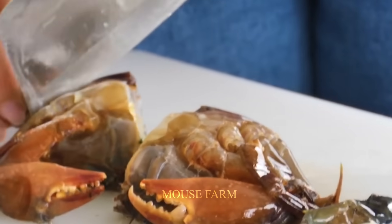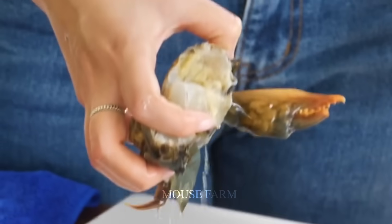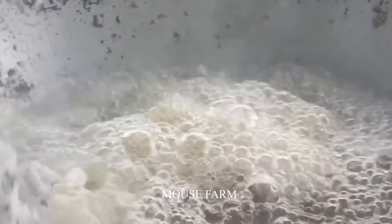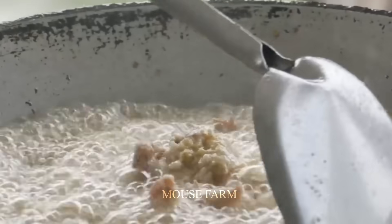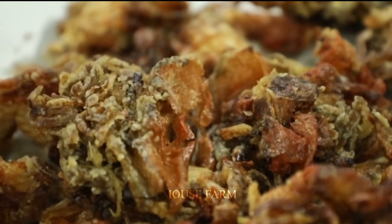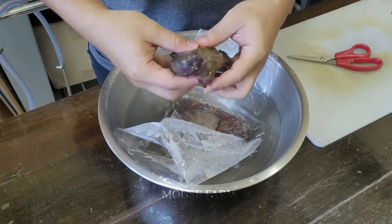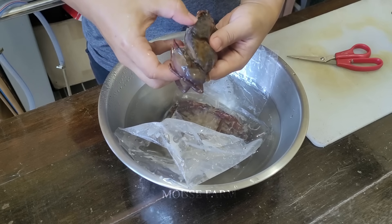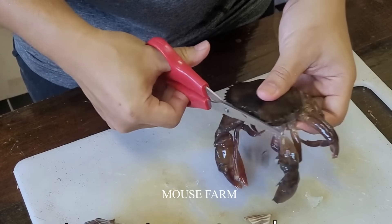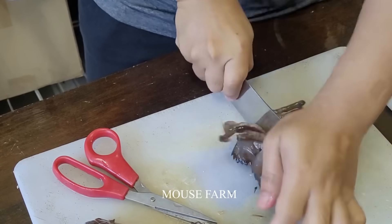To enjoy the full flavor of soft-shell crabs, Asian farmers often deep fry them in oil to preserve the fresh taste of the crab meat. Crabs are washed, cut in half, and breaded. After deep frying, the crab color will change. Let's enjoy these delicious fresh soft-shell crabs.